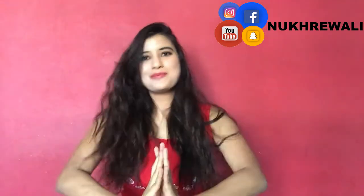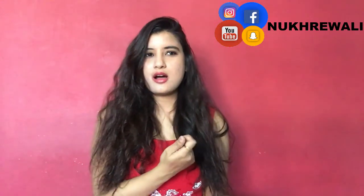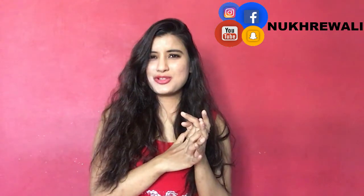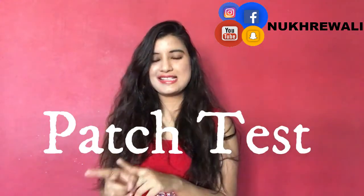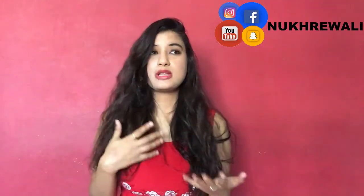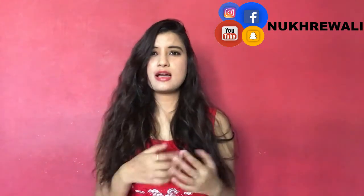Hey guys, welcome back to my channel. Today we are going to talk about a very interesting topic, and that is about patch test. Now you have heard a lot of YouTubers, bloggers, beauty bloggers say that if you don't suit any product then do a patch test.